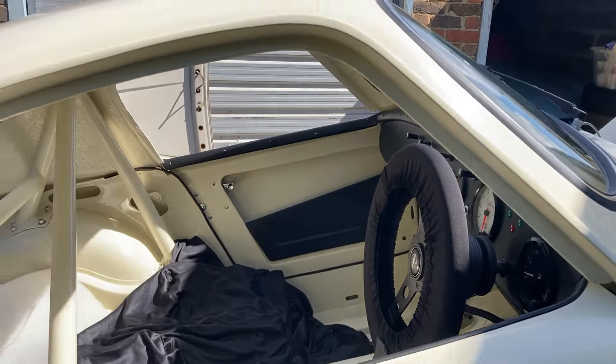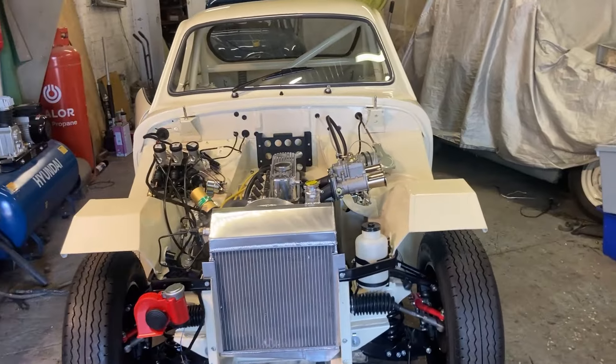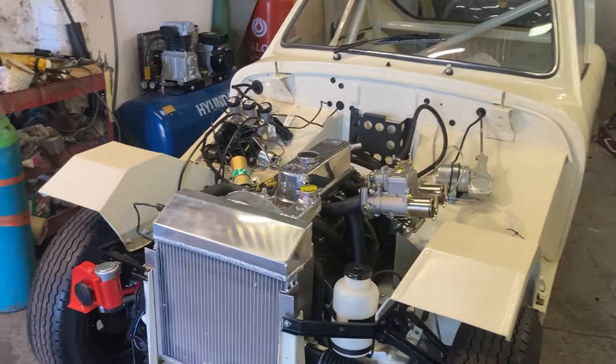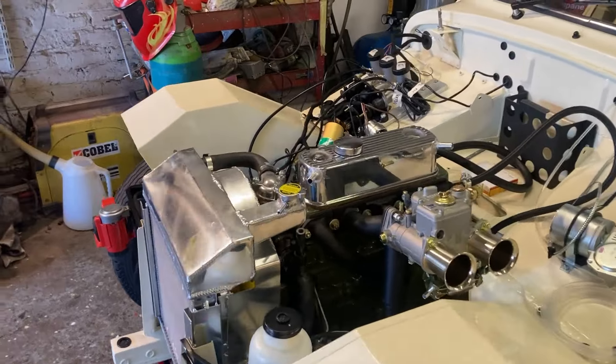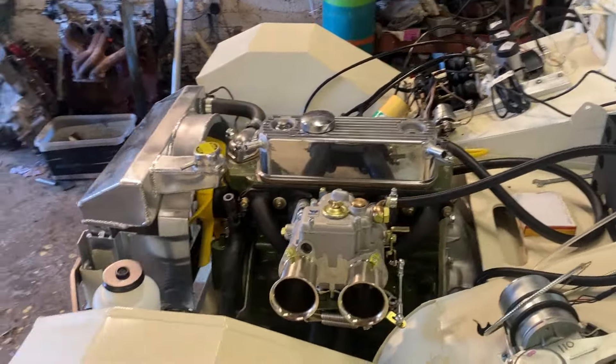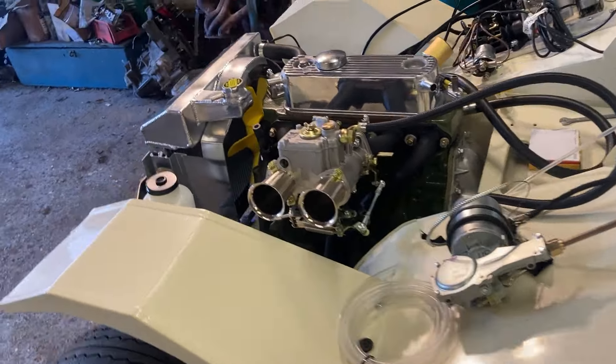So watch this space. Now a bit further on with the Sebring Fastback — the engine and gearbox are installed, prop shaft on. I'm not far off being ready to fire the engine up.